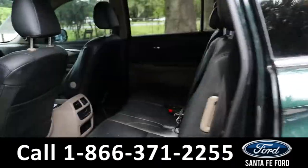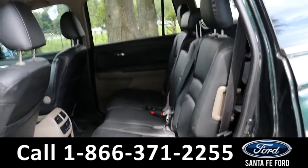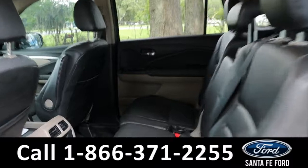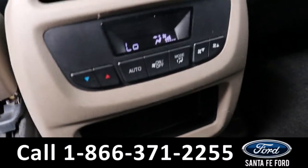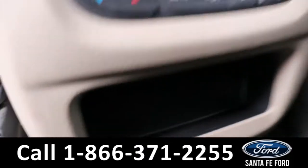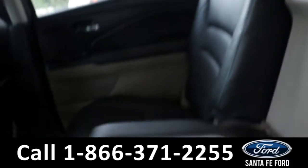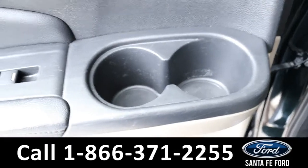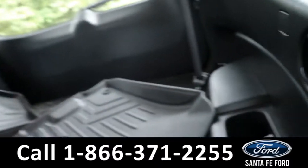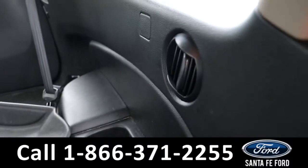Heading into the back, the second row has room for three additional passengers, and the third row has room for two additional passengers, seating a total of seven. Back here they have access to air vents and the rear climate controls, a little storage cubby, and cup holders. There are also cup holders on the side doors, and the third row has cup holders and air vents on the side.